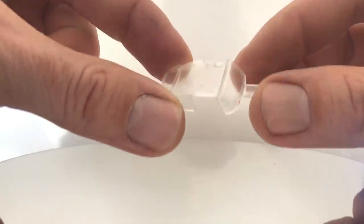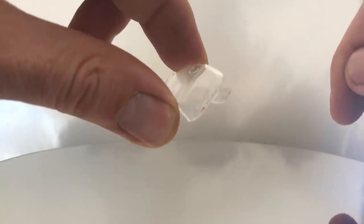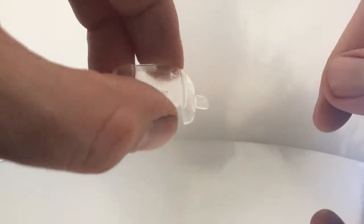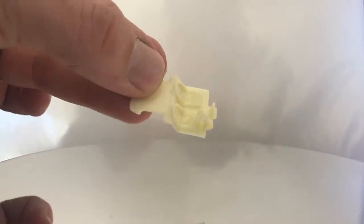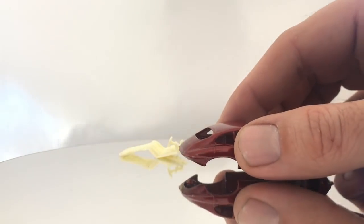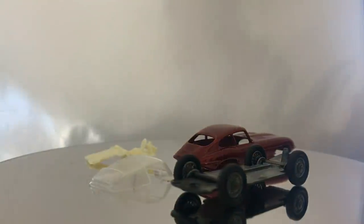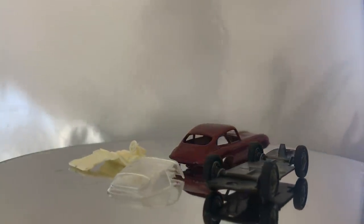Looking at the before pictures, it's really difficult to tell what the original color was, so I'm not unhappy with the match at all. I still need to do some updates on the glass — it's still pretty scratched and has some of the overpaint stickiness in it. The interior plastics actually look like they're in really good shape, so we're pretty close to being able to do a reassembly on the car.